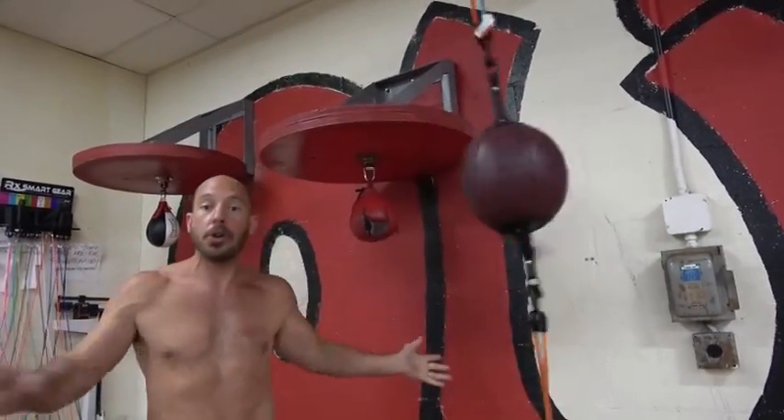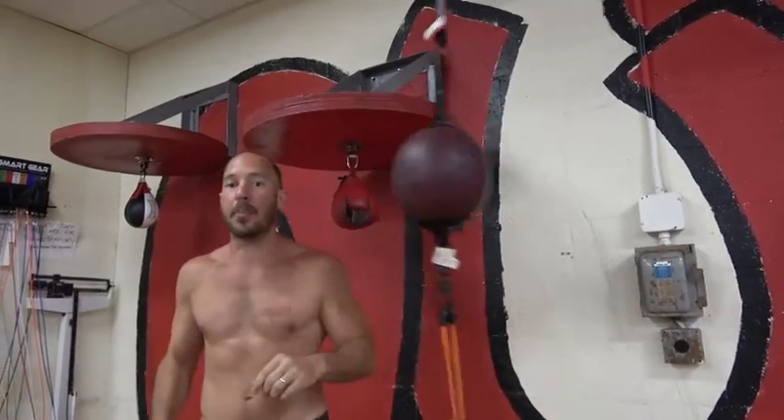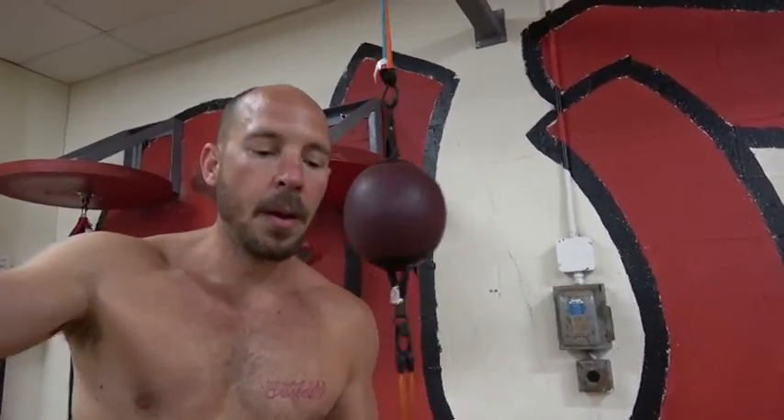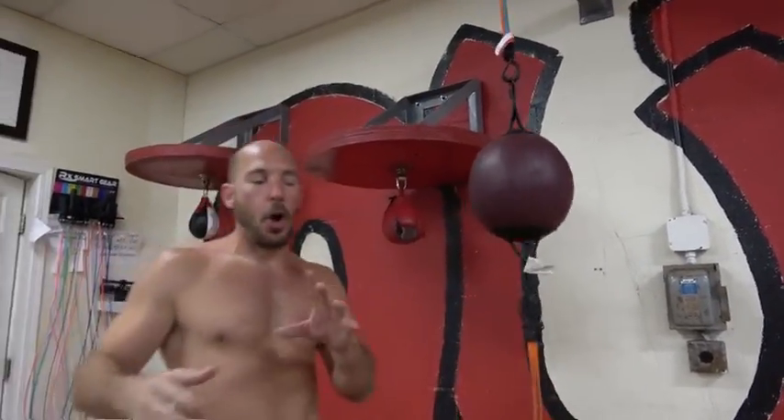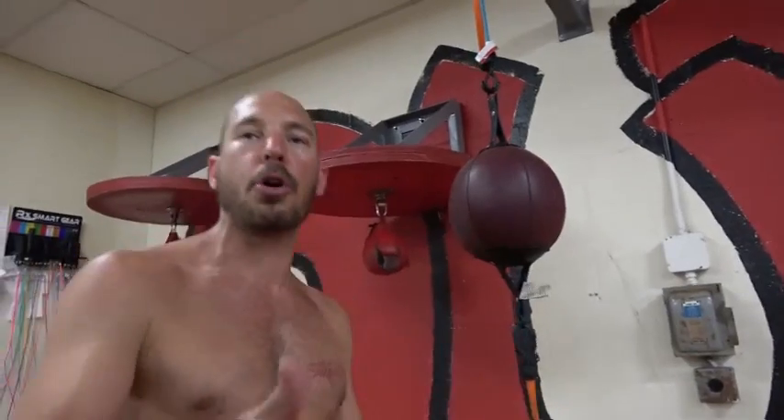If the bag loses control, you use your jab to regain control again so you can get back to putting yourself in position for power punches. As for whether you hit it 50 times in a row or one at a time — it can have different goals. When you approach this equipment, you should have a goal in mind: maybe this round I'm going to work on long combinations, or head movement and counter punching. Have a goal, something you're trying to better yourself at when you start the round.